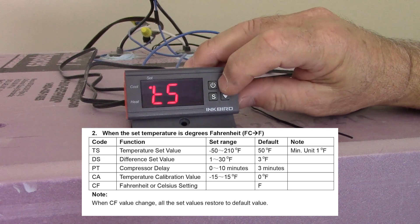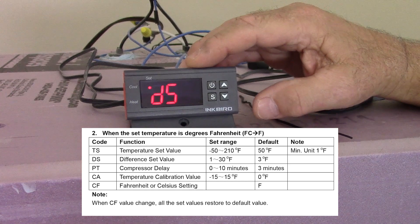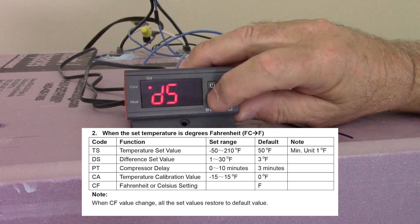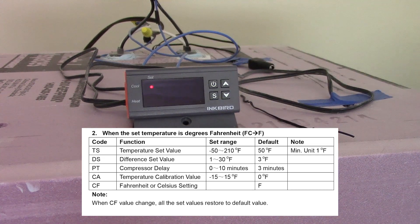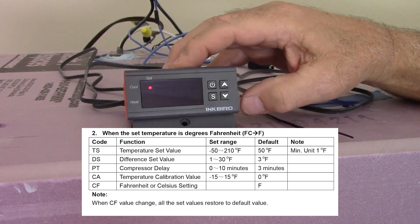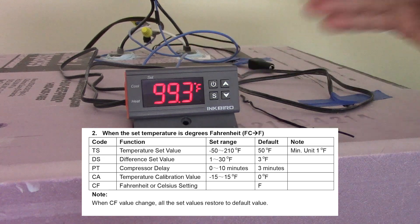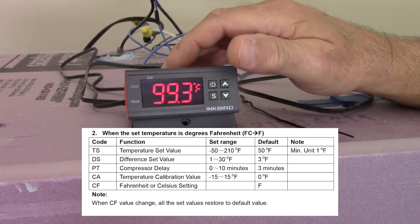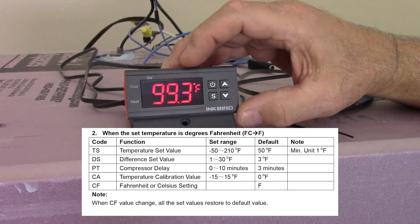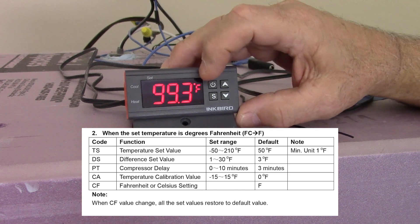Hit S again, and then for the next value, hit the up arrow and it'll be DS, which is your difference set value. By default, I think it's three. You want to make sure that you change that to one. What that difference set value does is — say your temperature is set at 99 degrees — whatever number this is, is how far the regulator will allow the temperature to drop before it turns back on. So you want it set at one, which is the lowest value. I wish they had a half, but they don't. Set it at one. That way, when the temperature drops to 98 degrees in the incubator, the heating elements will turn back on.